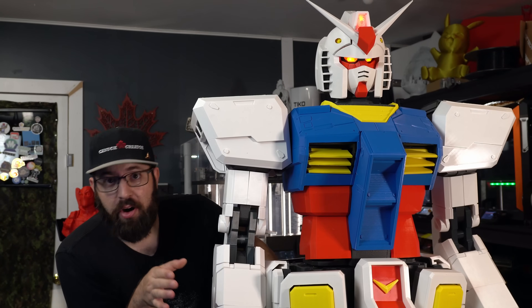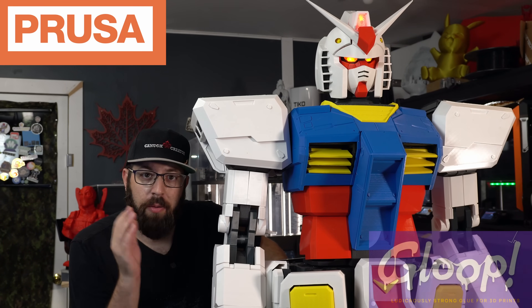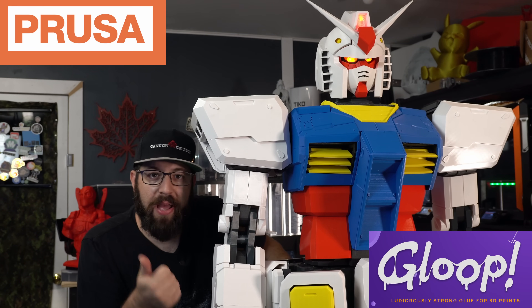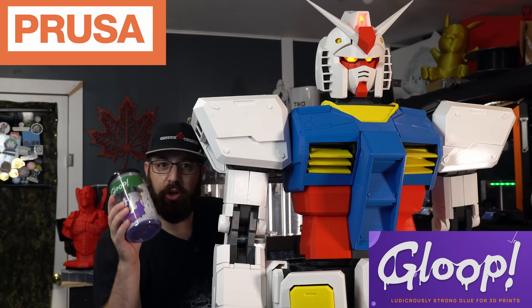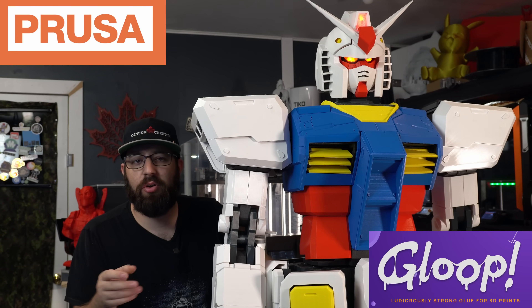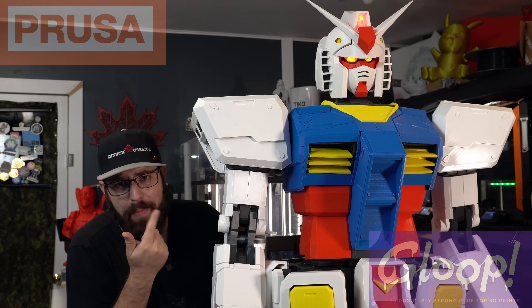Before we get too far in this video, I do want to give a huge shout out to Prusa and 3D Gloop. Prusa 3D provided all the filament used in this build series — everything you see here is either Prusamint PETG or Buddy 3D PETG printed on Prusa printers. 3D Gloop provided the adhesives we are using for gluing this all together. Check them out — links in the video description. Affiliate links don't cost you anything extra and go a long way in supporting the channel. Now back to the build.